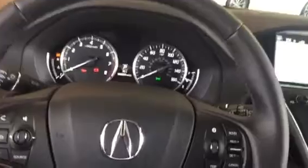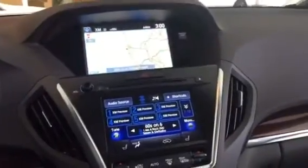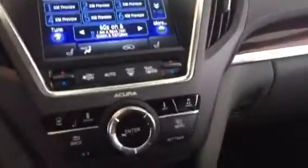Let's adjust the clock. This is Daniel, your product specialist at Marinacura. In models featuring the MID or the two displays with a touchscreen on the bottom, go ahead and press the info button.